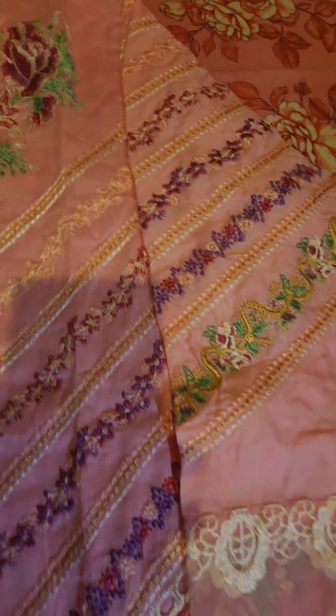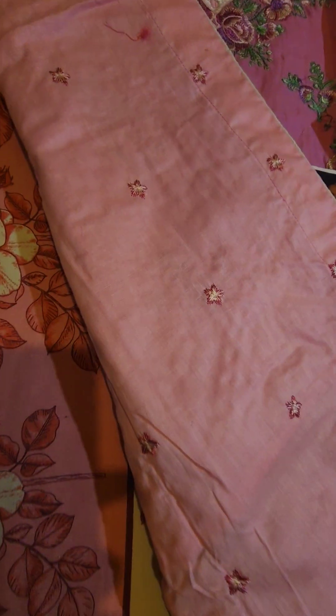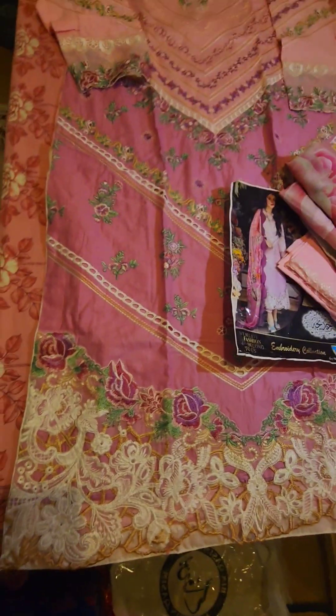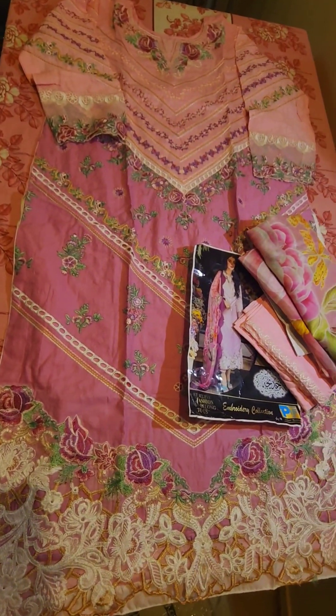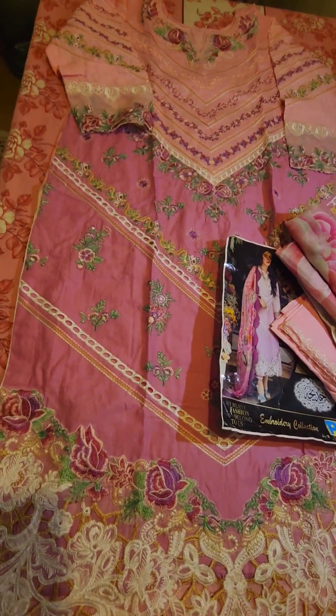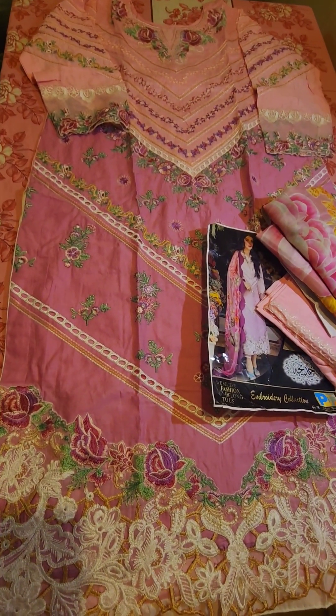This is the bottom of the dress. This is the back side — the back side is embroidered. This is the full embroidery spray on the back side. This dress is a full look, from the 23rd collection. This is chicken kari. You can contact us on our website and book the dress.